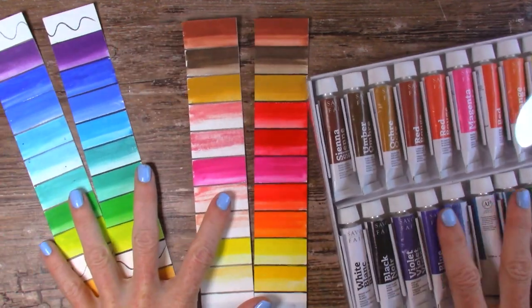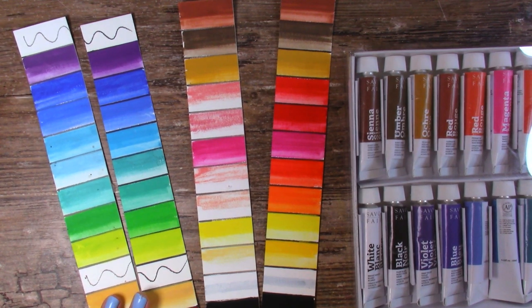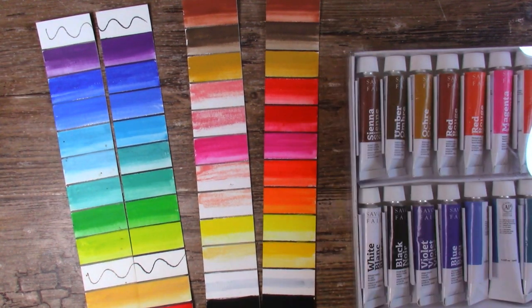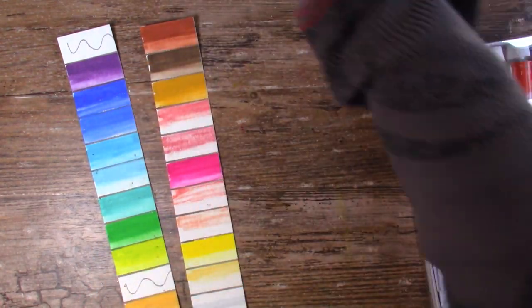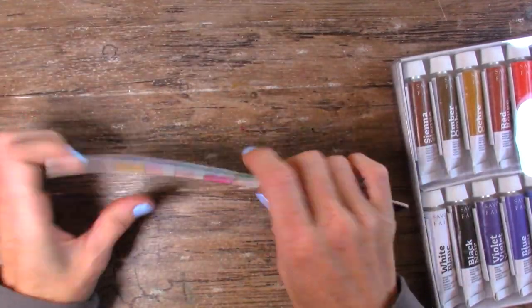If you have this set of gouache, those are the fading colors for you to reference. Again, this has been one year and a month in full sunlight for lots and lots of hours every day. And I guess if you just replace some of these reds with the Turner red, you'll be set. I'm going to put these back in the window and these back in the drawer — we can check on them again in another year and see if there's anything left.